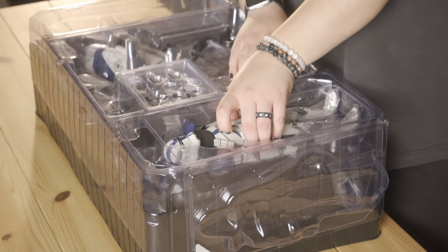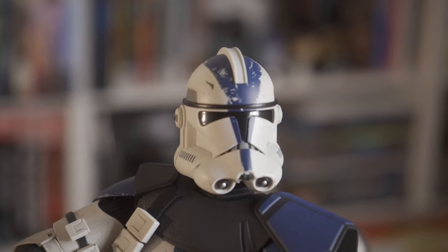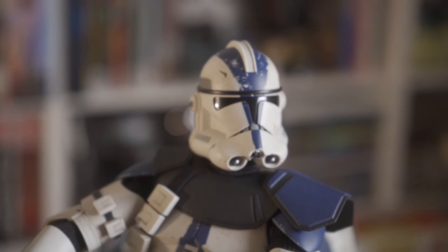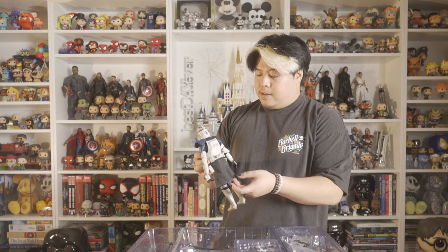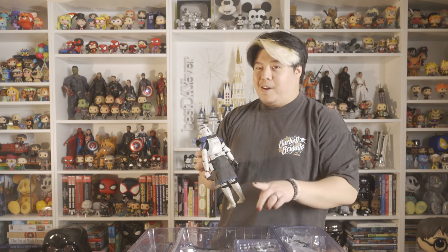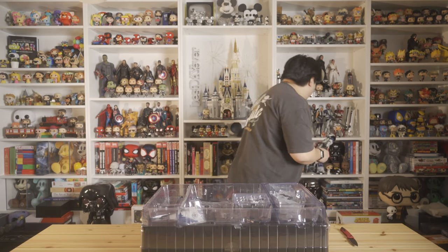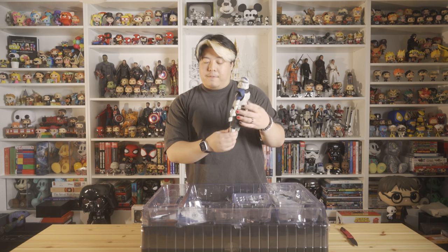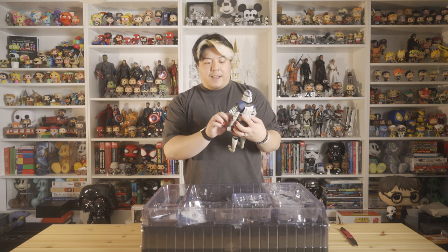Commander Oppo looks badass — the shoulder pads, the holsters. He's got a few tears on the back of his — I don't want to call it a skirt, but we're going to call it a skirt for now. I don't know what it's formally called. If you know, let me know in the comments. It's kind of like what Captain Rex has on the back of his waist. I'd love to learn the formal title of that.